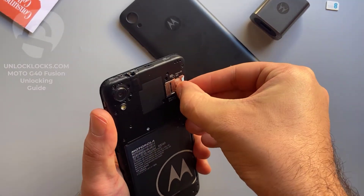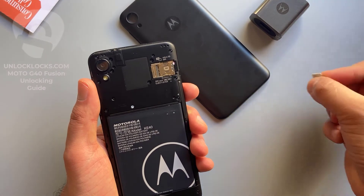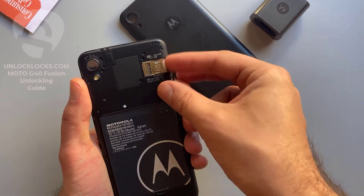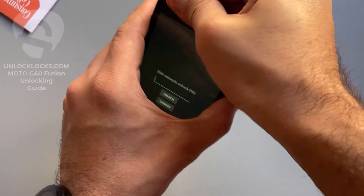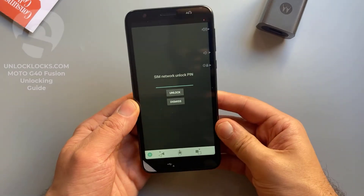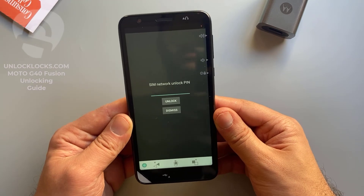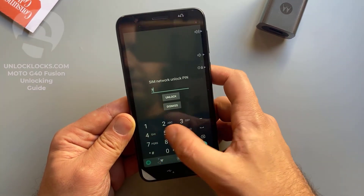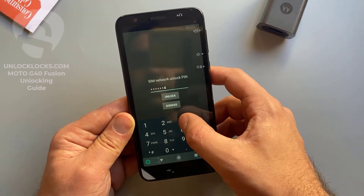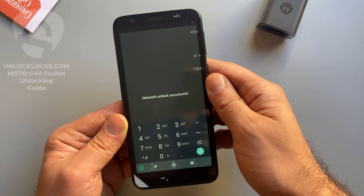We remove the original SIM card and then insert a SIM card from a different carrier. SIM card removed — now I insert a SIM card from a different network. As you can see, the device is now asking to enter the code we received from unlocklax.com. The code is 7 5 1 6 1 7 4 3. Click unlock — it worked! Unlock successful.